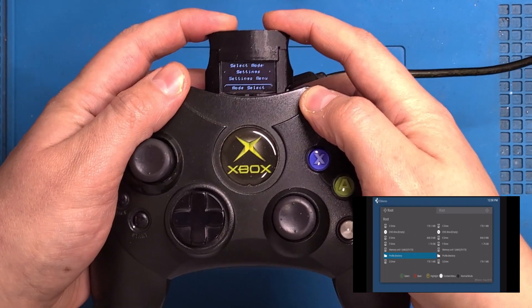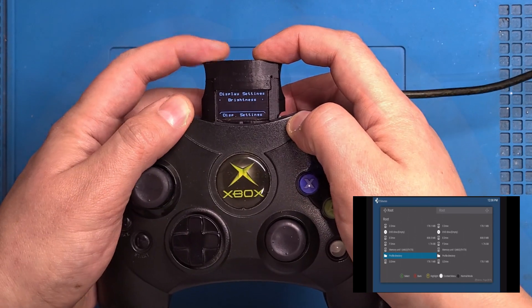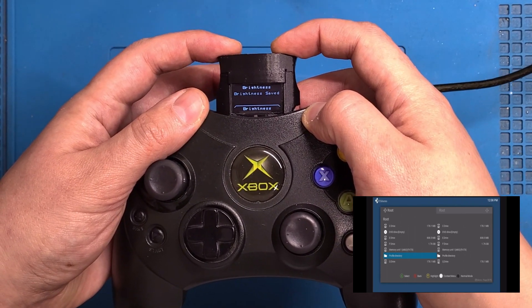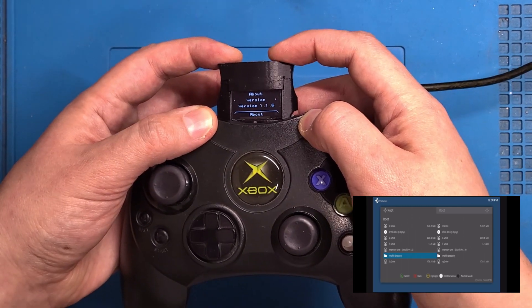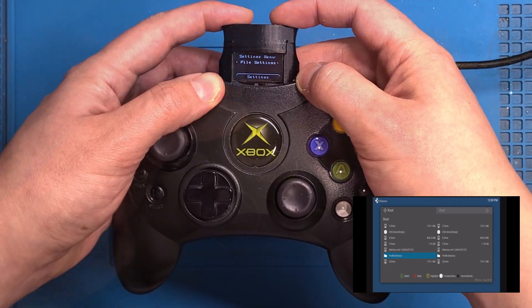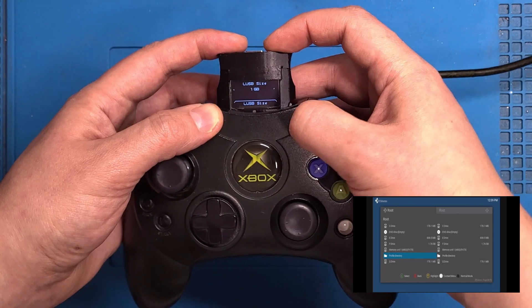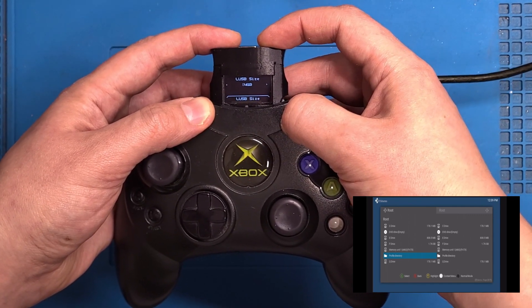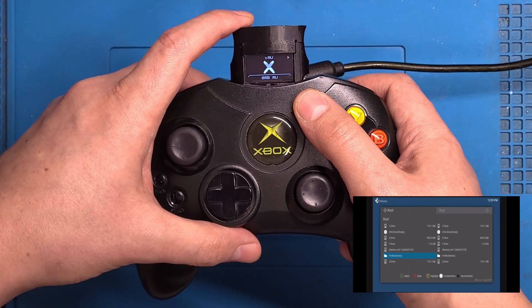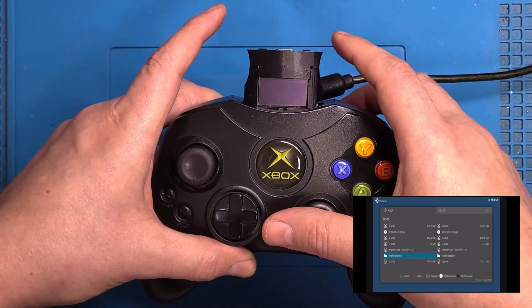Let's go through some of the quality of life features. In settings we have display — we have brightness, which might not be visible on the camera but it does help, especially at night if you want it a little dim. In the about section, we have our version number and enter bootloader — you can enter the bootloader directly from the menu for firmware updates. Under file settings, you can choose the size of the memory unit and also of the virtual USB drive: 1GB, 2GB, and 4GB, with 4GB being the maximum supported by the Xbox. One extra feature is the ability to turn the OLED off — press and hold this button and the OLED's off, and it will stay off until you press either of these buttons.